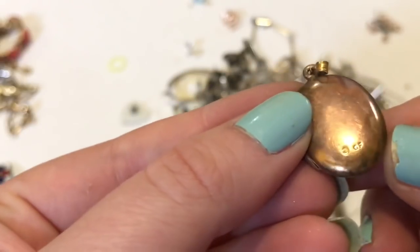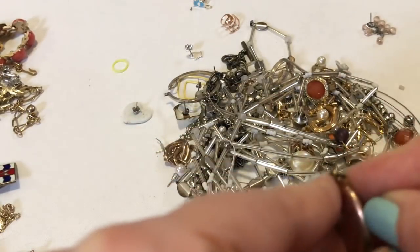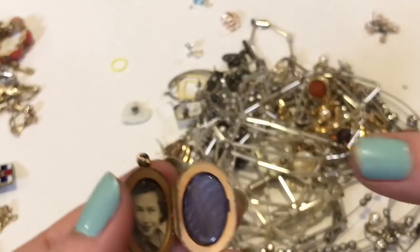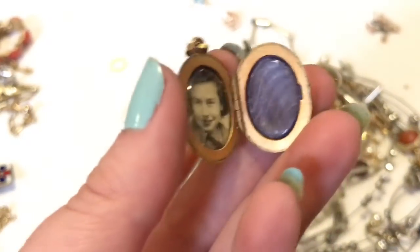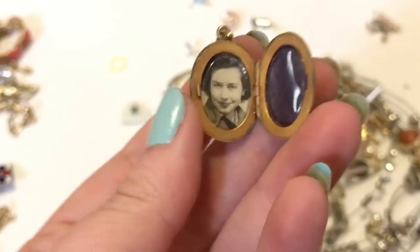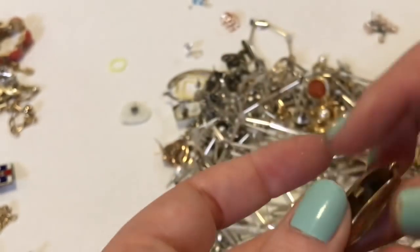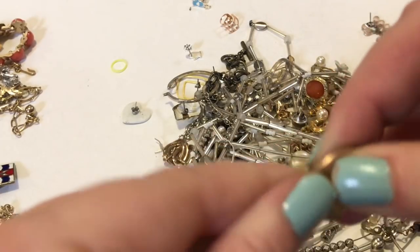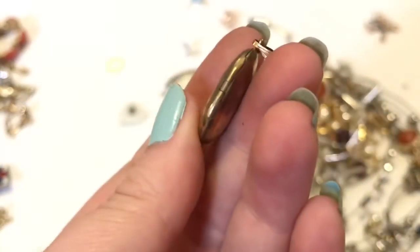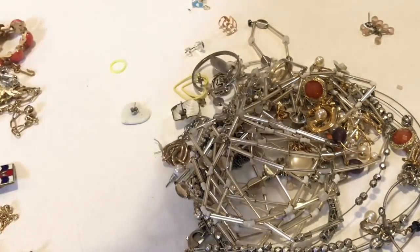Alright, so this is one of the things I saw — here's why I bought it. That is pretty. It says GF on the back. Inside this is plastic, so it can't be super old — it's not Victorian or anything. But I think some of these are like 40s-50s gold filled. The etching is really pretty. I like that a lot — I love the gold filled color.